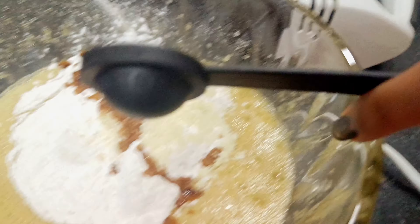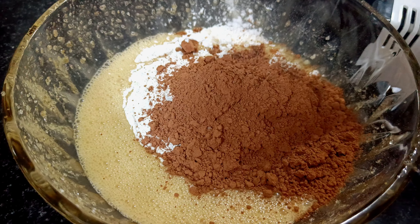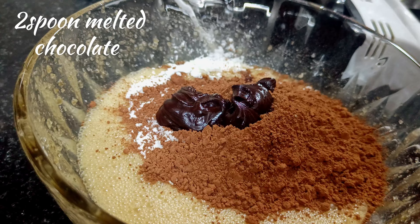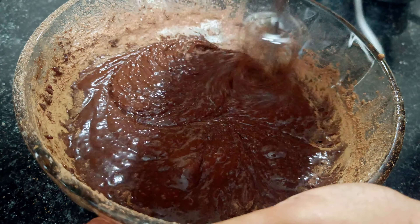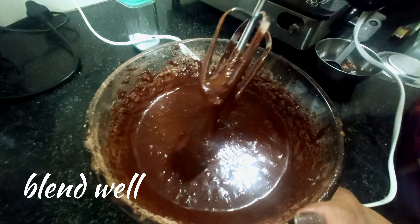Now add a bit of salt. This cake can also have baking powder or baking soda added. Add 1 cup of cocoa powder — this is Cadbury brand cocoa powder.